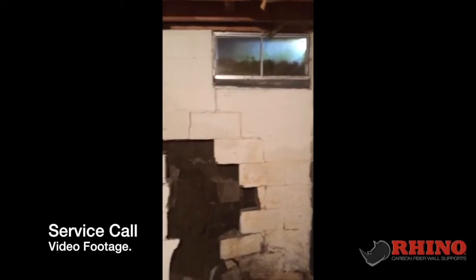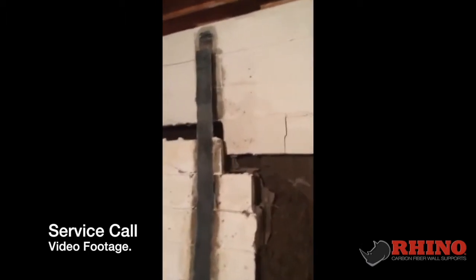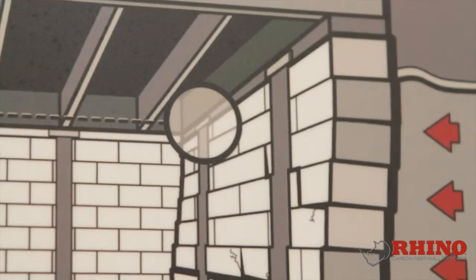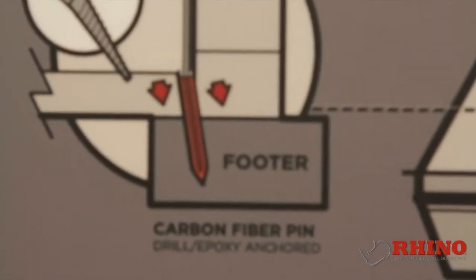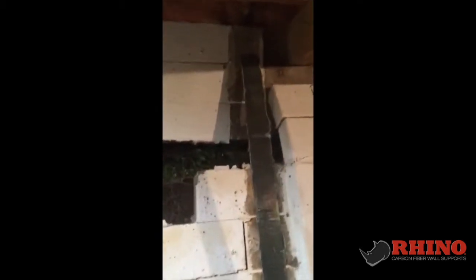We are here at a Fortress Carbon Fiber job where the Fortress carbon fiber gave out. This is why you want to make sure you have your attachments at the top of the block and at the bottom of the block. Todd with Fortress just left here and said that it was a shear and they don't cover shears. The wall would have never sheared had their product had an attachment at the bottom and top — their product literally created the shear. It took the pressure from the middle of the wall, put it at the top and bottom, and they simply say it's not covered.